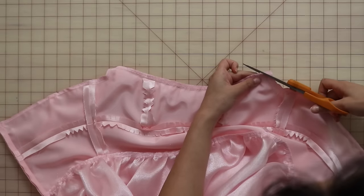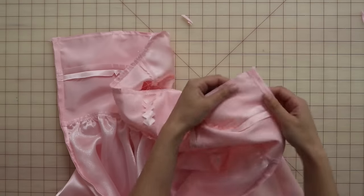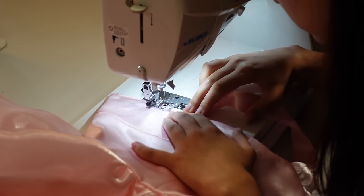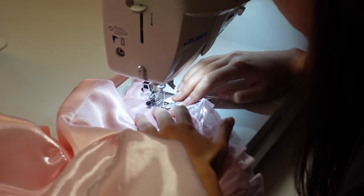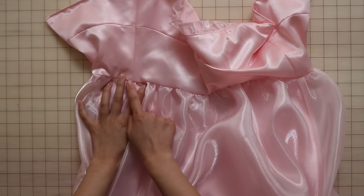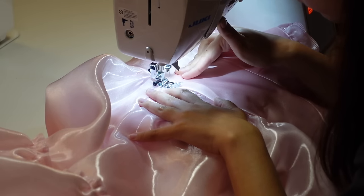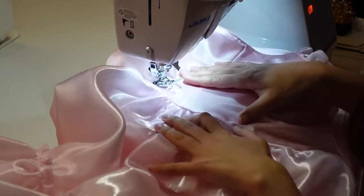Now finish the neckline by serging and clipping into those corners and curves. Then flip the dress right side out and give the neckline a press before topstitching about one sixteenth of an inch away from the neckline edge for a clean finish. Now to keep the skirt shell and lining in place, tack along the waistline seam by stitching in the ditch through both the shell and the lining. You can also choose to stitch in the ditch along the entire waistline for maximum security.